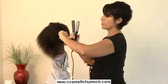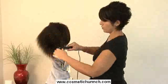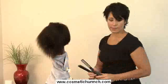That paddle brush has already done most of the work for you, so you shouldn't have to go over your hair too much with a flat iron. That's how you straighten your hair.